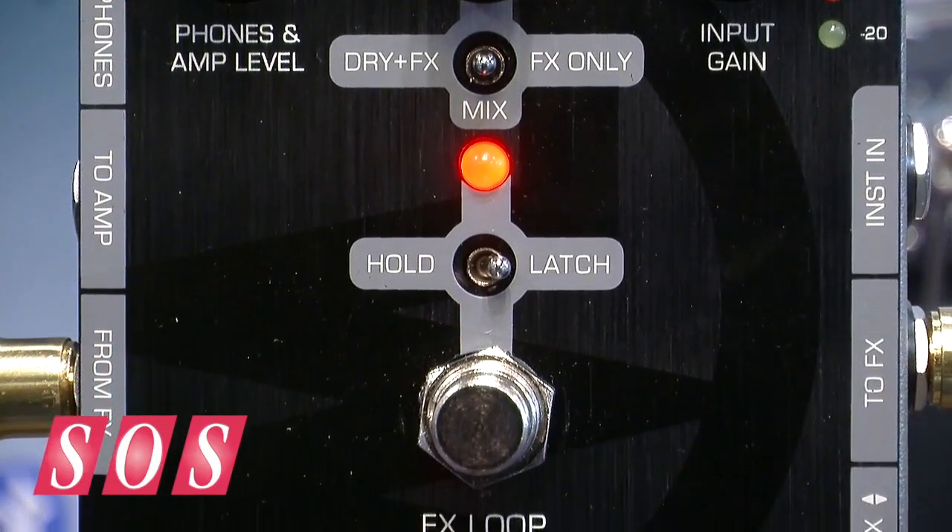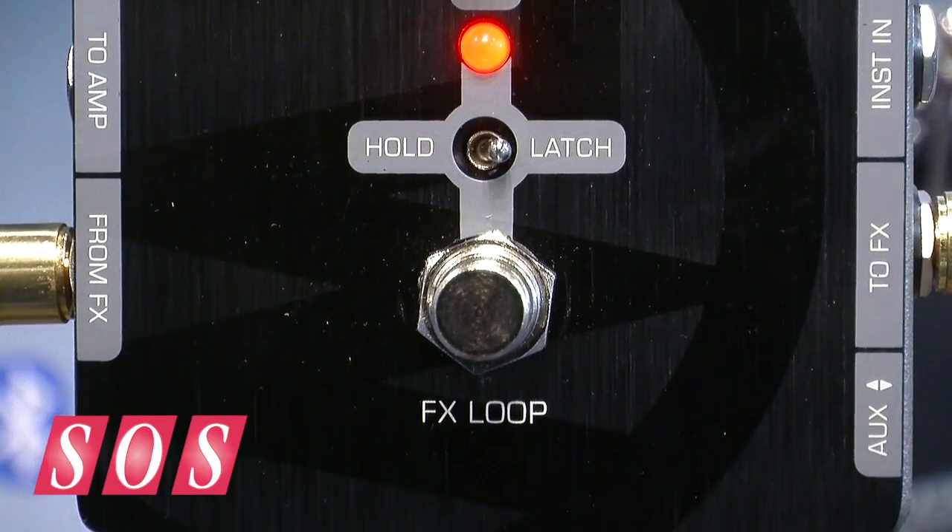We said, well, you could take a rack mount mic pre and use that and plug it in that way, but this is much more compact. This plus an H9 is a really powerful but small and lightweight option for somebody who's a live vocalist and wants to sing through effects.